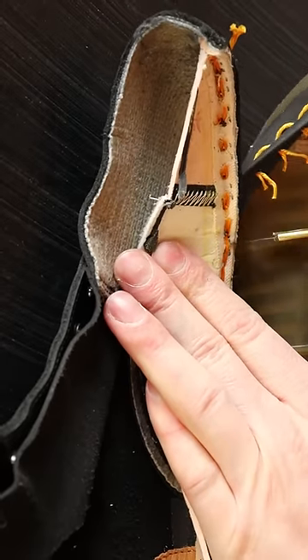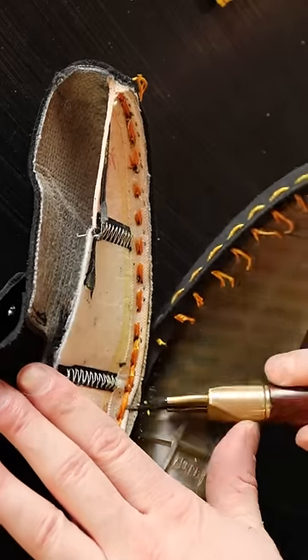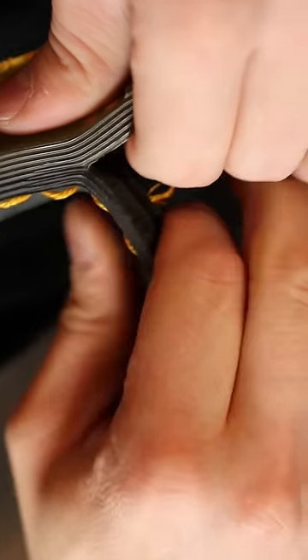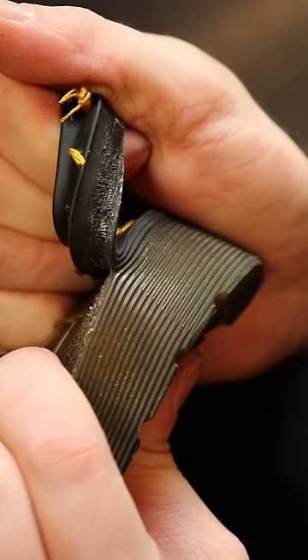The welt stitching must be undone before the outsoles can be separated. For peeling outsoles apart, Weston usually uses his hands. Outsoles that peel apart easily can mean the shoe was poorly constructed. Weston said that these soles peeled apart like a ziplock bag.